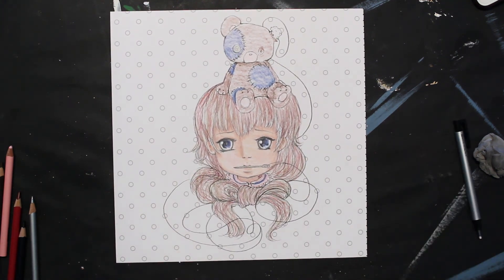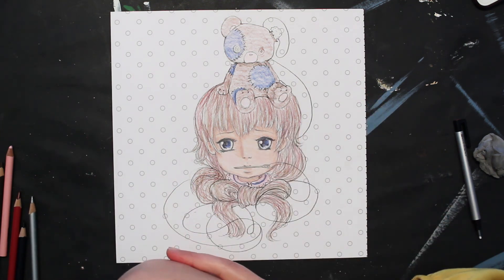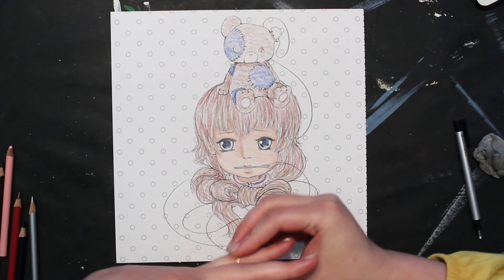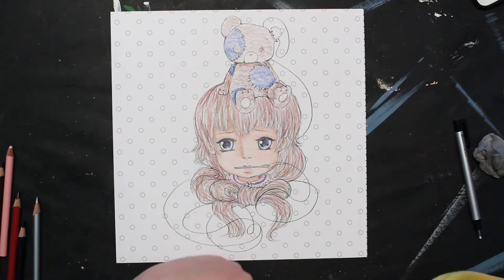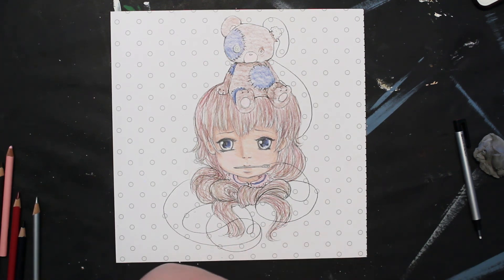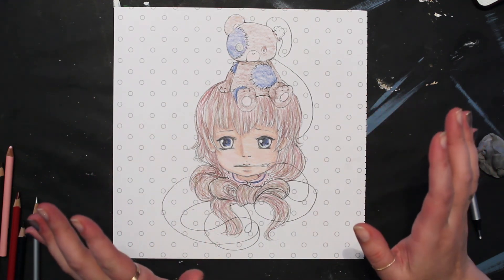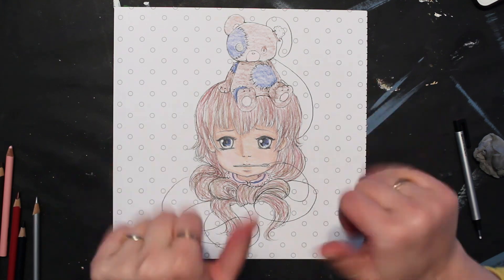If you take a look and you really squint, she doesn't look too bad. I really hate her hair but other than that I don't think it's horrible. So if you enjoyed this video give it a thumbs up. I'm going to do a couple more challenges and then we'll start another mini-series. If you'd like to leave suggestions down in the comment box that would be great. I hope you guys have an excellent day and an excellent week and I will see you guys next time, bye!